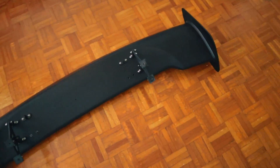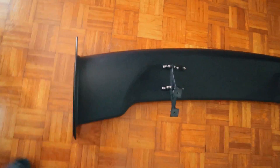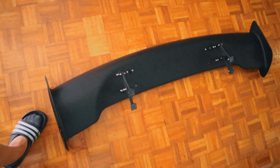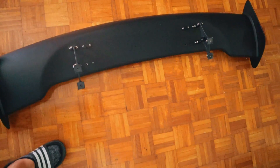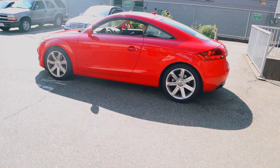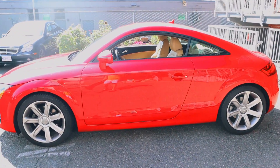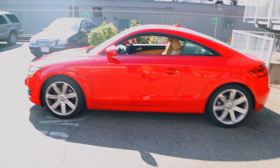Alright, now this is on — the only thing to do is try this on the TT now that it's got the perfect height. Man, this is gonna be an absolutely amazing thing on the TT.